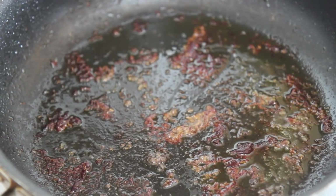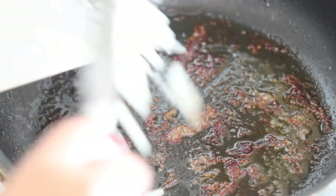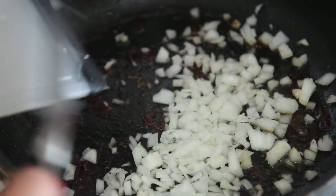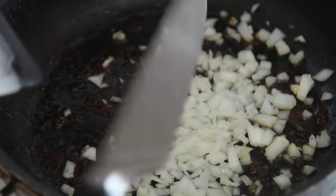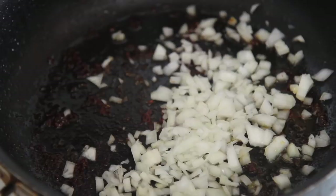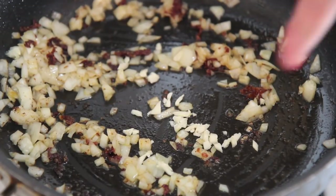This is the same skillet I used to cook the chicken in. You want to remove the chicken and set it aside. You can leave the chicken drippings or clean it, but I highly suggest leaving it. I went ahead and added some onions and sautéed them over medium-low heat for about three to four minutes.